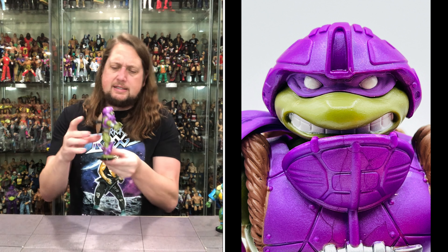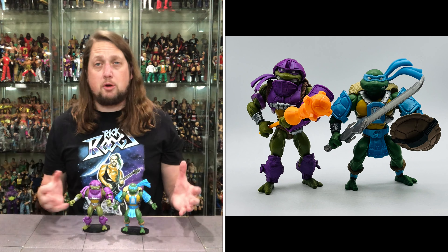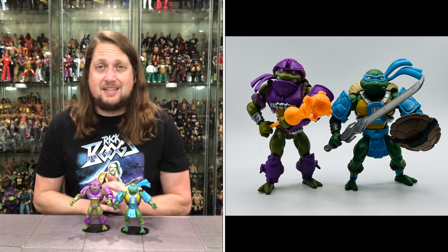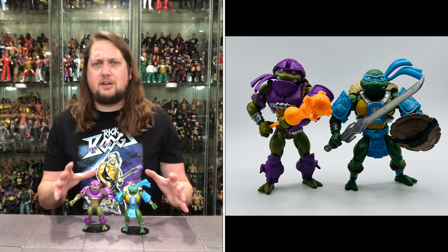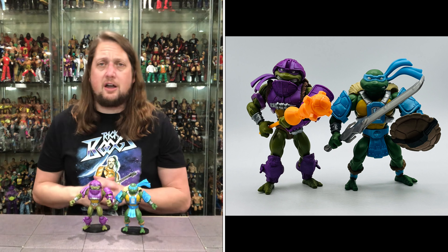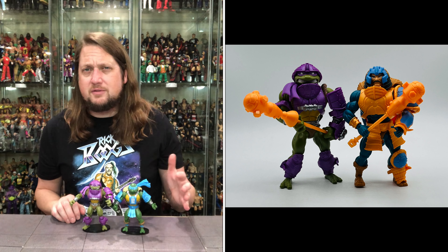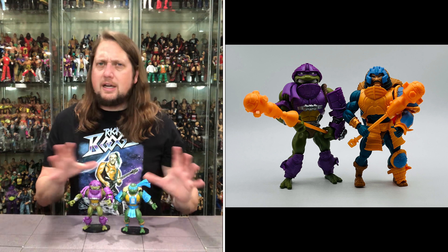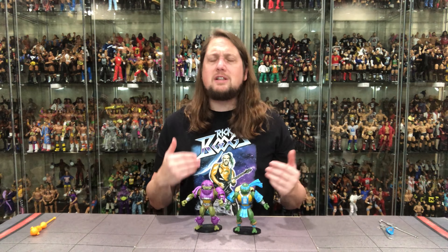Donatello fits perfectly on a Ringside Collectibles stand as well. So two turtles down, two turtles to go. I think I saw online that there are at least four waves of this turtle line to come, after which they'll assess the situation. Hopefully they get all the heavy-hitter core characters — there's got to be an April O'Neil and a Teela together, maybe an Evil Lynn, Skeletor-Shredder, Beastman is around the corner, Michelangelo, Raphael, Casey Jones would be cool, a foot soldier of some kind, Trapjaw which we'll unbox, a Roboto-type build-a-figure, and Splinter has to be in the conversation. An interesting line — one that's still growing on me.